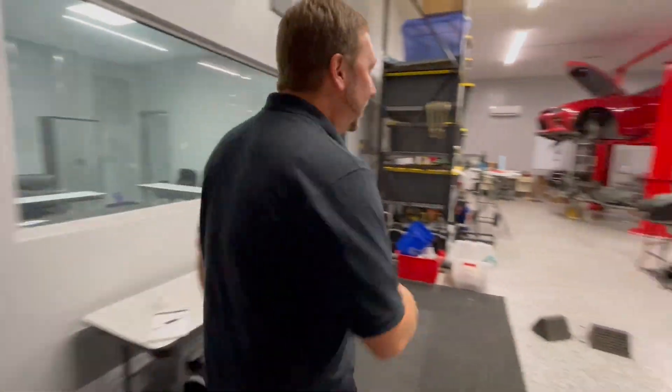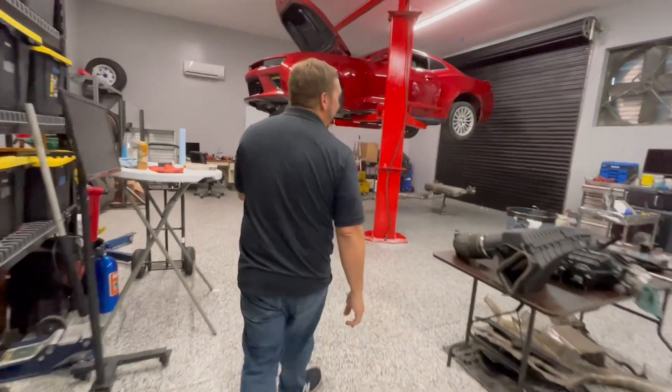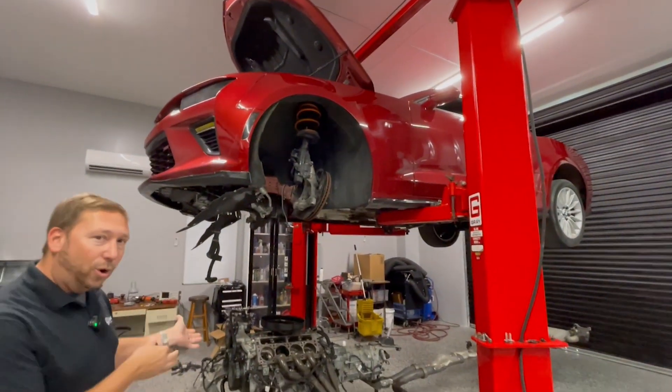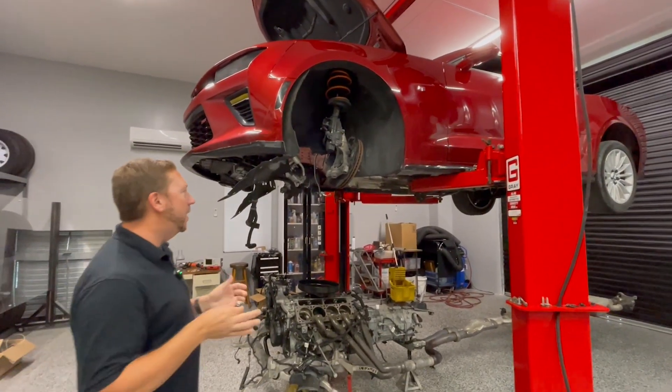So we're going to go over here to our new 2017 Camaro SS. We actually just bought this car. It's a salvage car — the first one we ever bought as a salvage car at the tuning school. For our purposes, just a track car for drag strip use, maybe some road course use, but no street use, just off-road only.